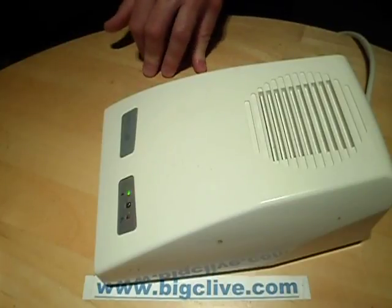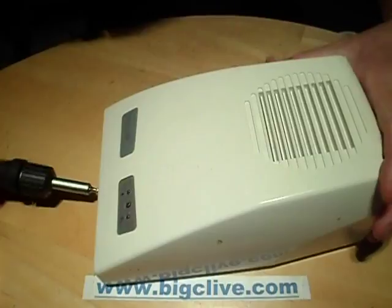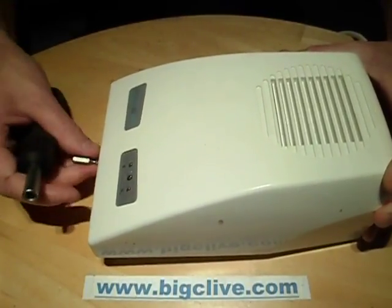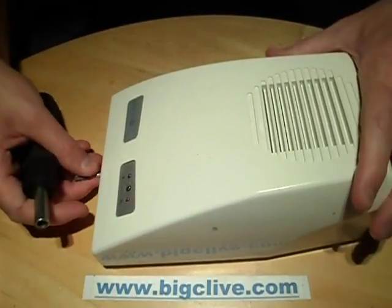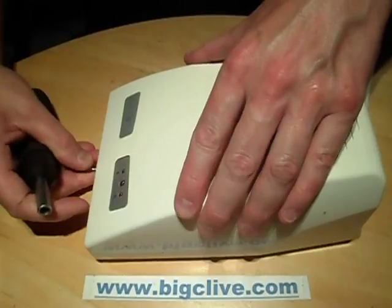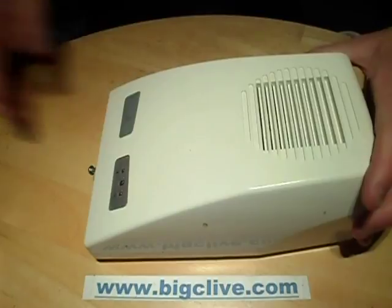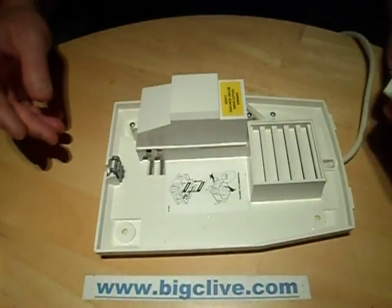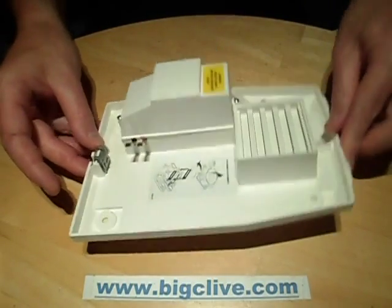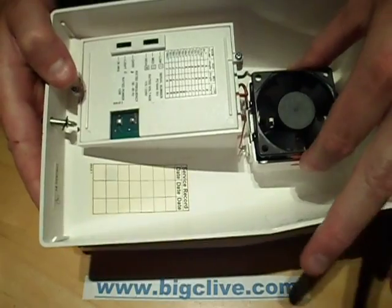Let's open it up. There's a tamper-proof screw to stop people stealing it or interfering with it. This cover comes off to reveal what I guess is a power supply in the base, and the circuitry module and the ozone generator block itself.